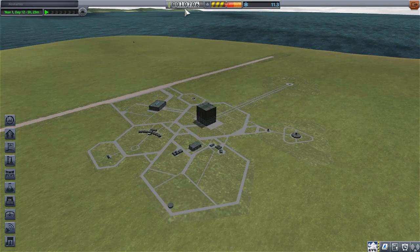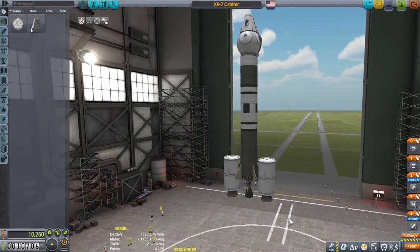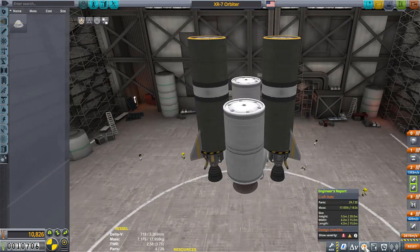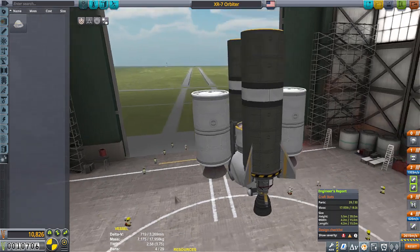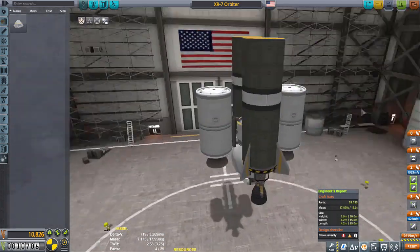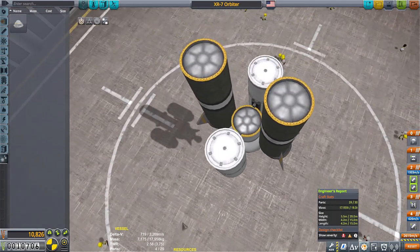That took a nice big chunk out of our money. So if it's not going to play fair, neither will we. Not enough funds. I think this would work — this is completely maxed out on weight, almost maxed out on parts. 3,269 meters per second. It's got the drag oriented to the bottom completely, so as I go up it's going to pull on the back end of this thing keeping it straight. I don't know — we'll see what happens.